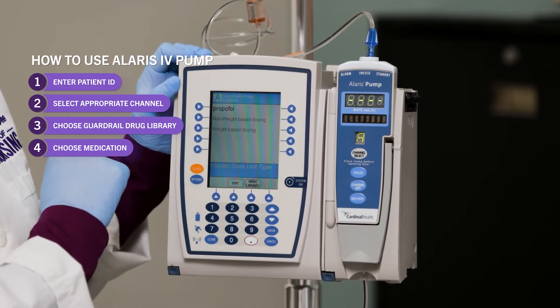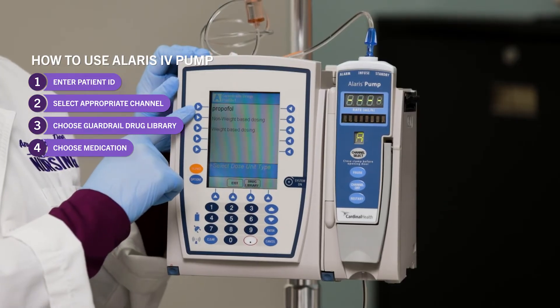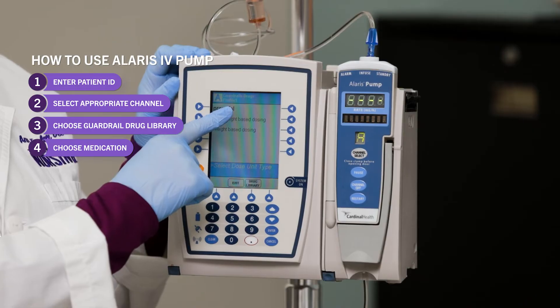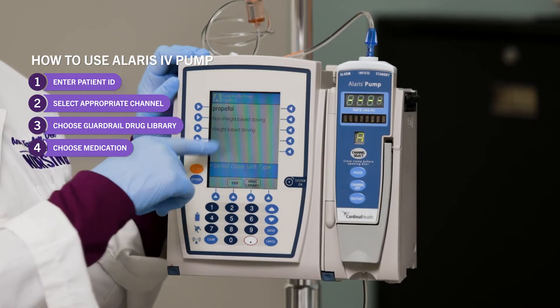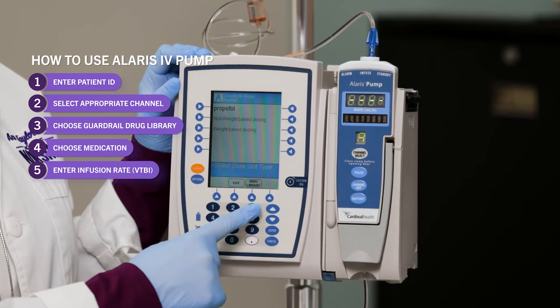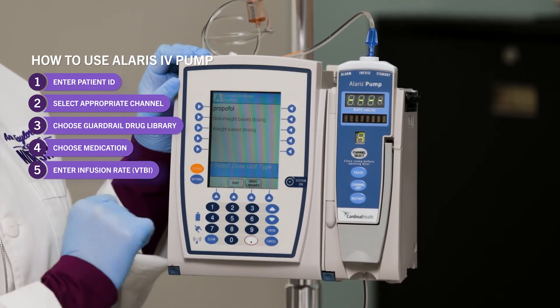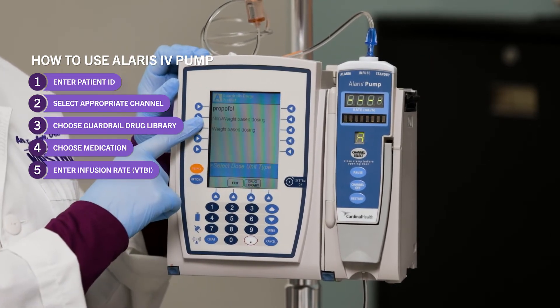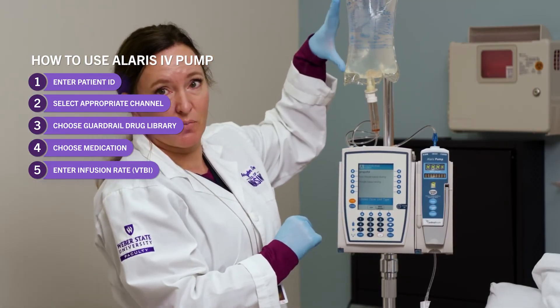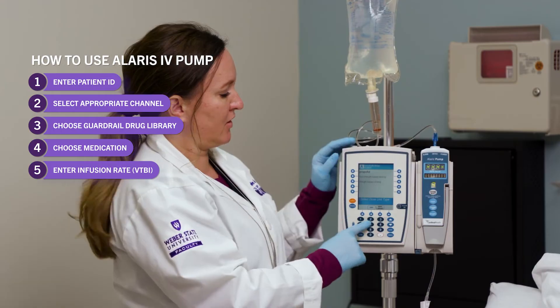Once you choose your medication, it's going to ask you what rate you want to infuse your fluid at. According to the order or according to the math that you did, enter the rate. Then it's going to say VTBI, which stands for volume to be infused. Depending on how much you're hanging, enter the appropriate volume to be infused.